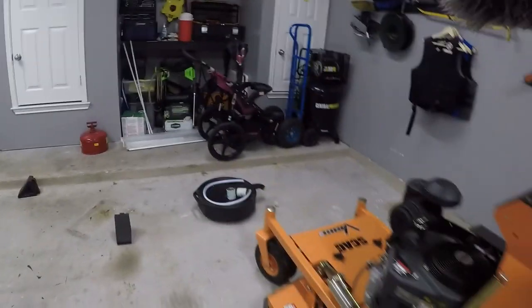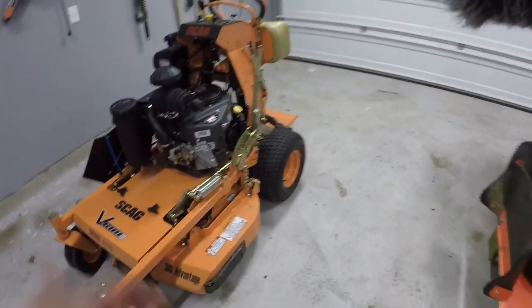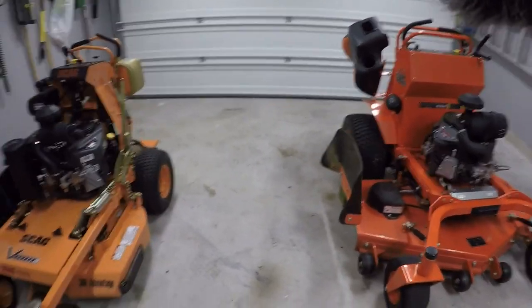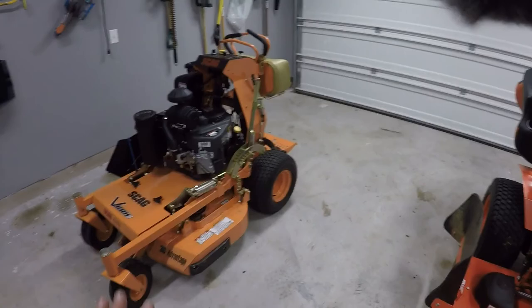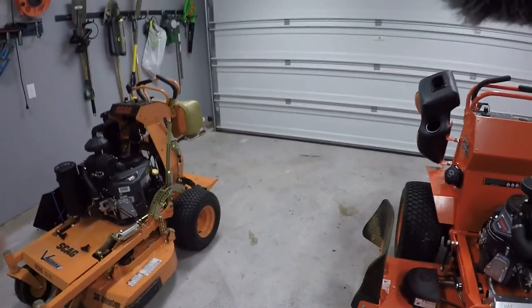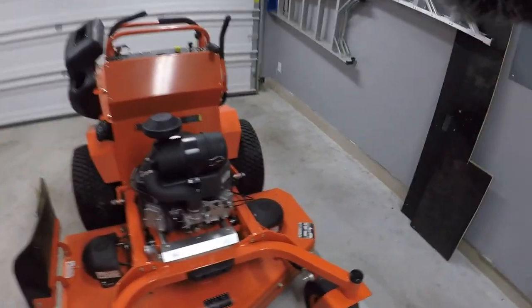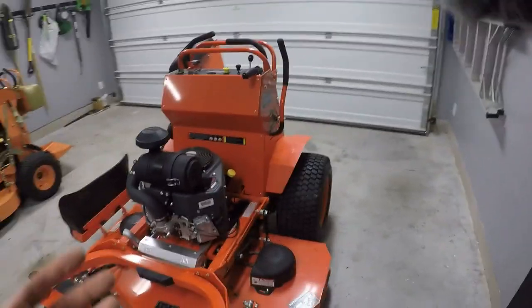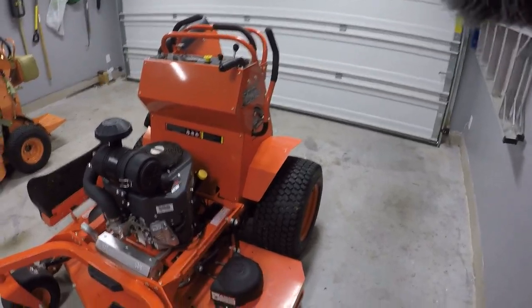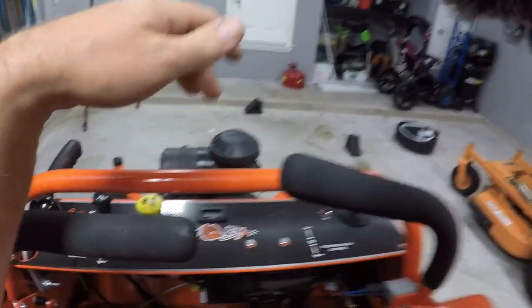Cut quality so far — no complaints. One thing I've noticed between these two is about the clippings. The Skag has the Advantage deck, which is the lower version of the Velocity deck and the only deck offered on the 36-inch. The Velocity deck throws out larger clippings, doesn't tend to clump, but with really tall grass it tends to lay it down and you have to go back and cut in a different direction. The Bad Boy — you're still going to have to double-cut 12 to 18-inch grass — but it tends to get it all in the first pass and doesn't lay down the grass.